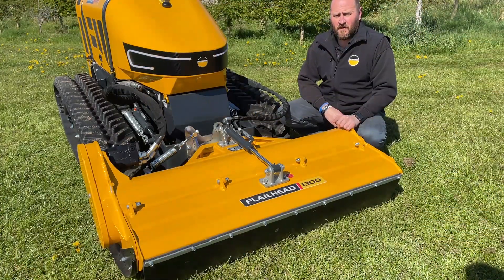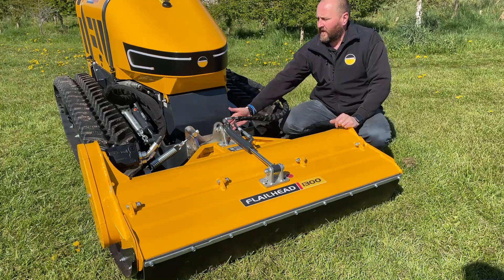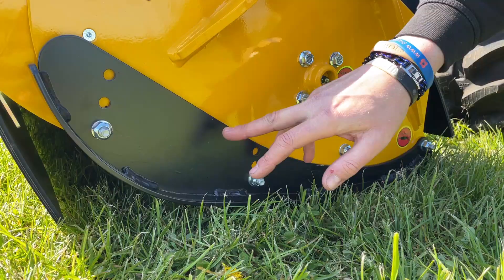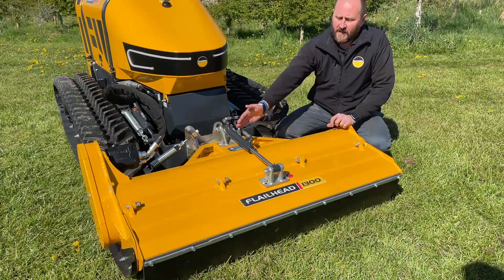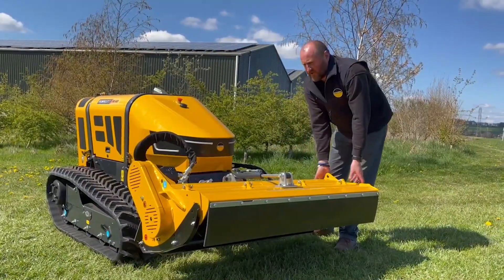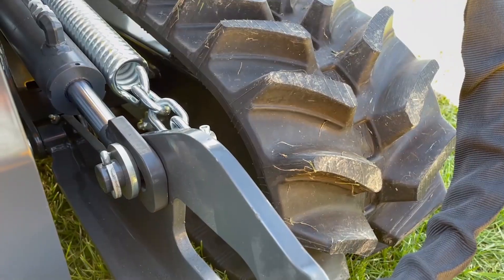Our RC40 comes equipped with many attachments. Here today we have the 1.3 grass flayer head equipped with wide flails, with the option to upgrade to hammer flails. The machine comes with lateral float, adjustable side skids, adjustable rear roller and a hydraulic front hood. We've got two head floats on the machine: 15 degrees on the head and also carriage float.